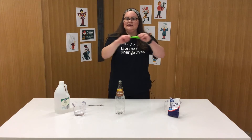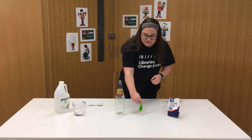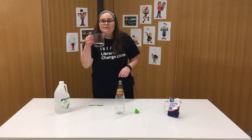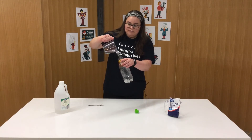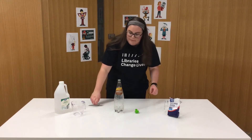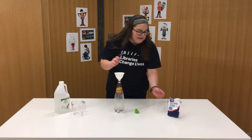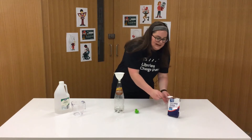First up, I'm just going to stretch my balloon out a little bit, just to make it as easy as possible to inflate. That's nice and stretchy. Then I'm going to grab the vinegar. Now let's grab our baking soda — I'm going to use my funnel to make it a bit easier.